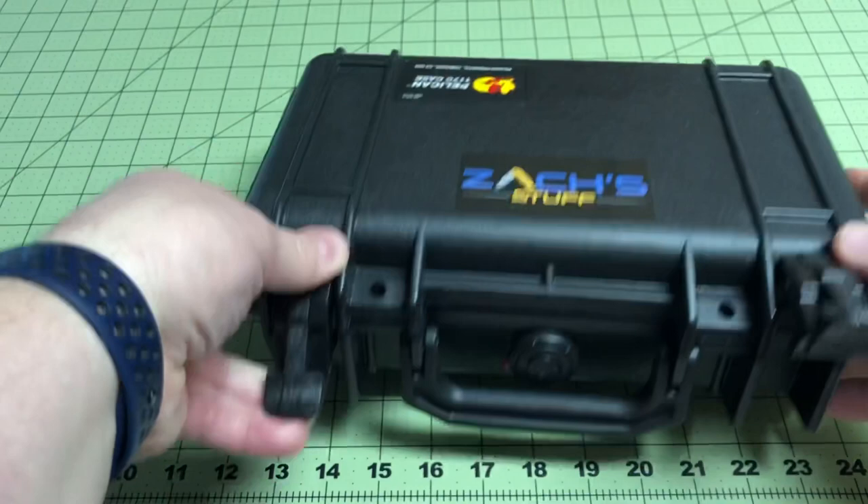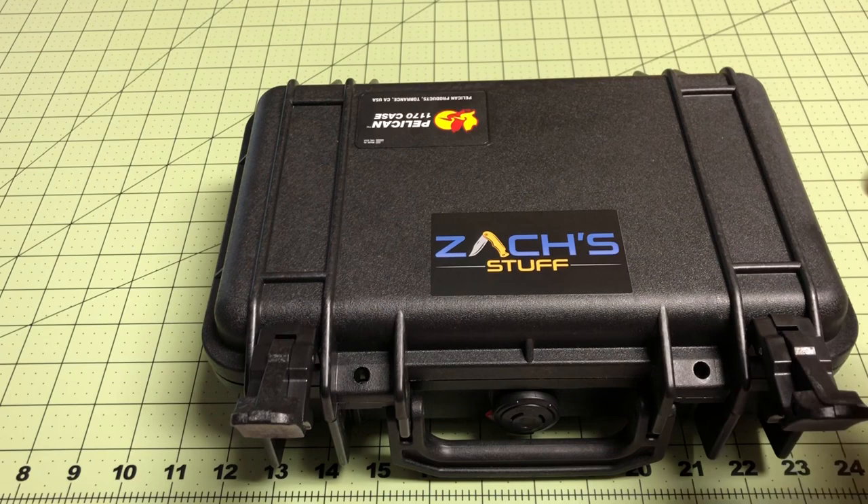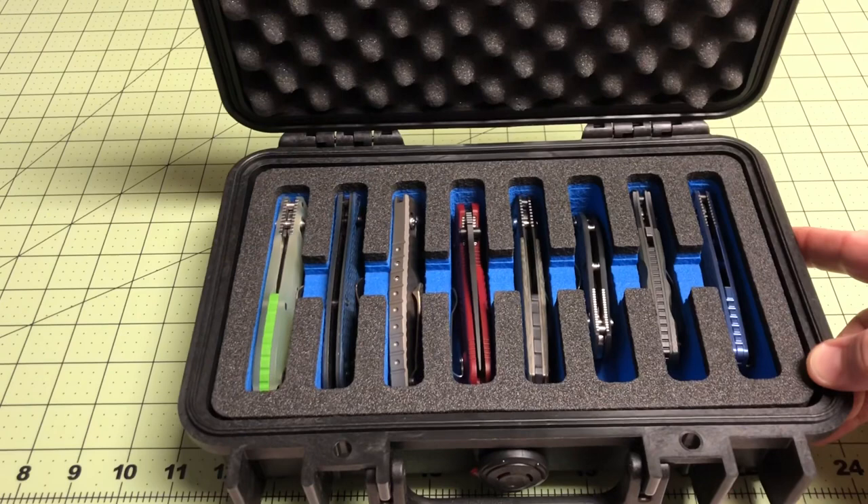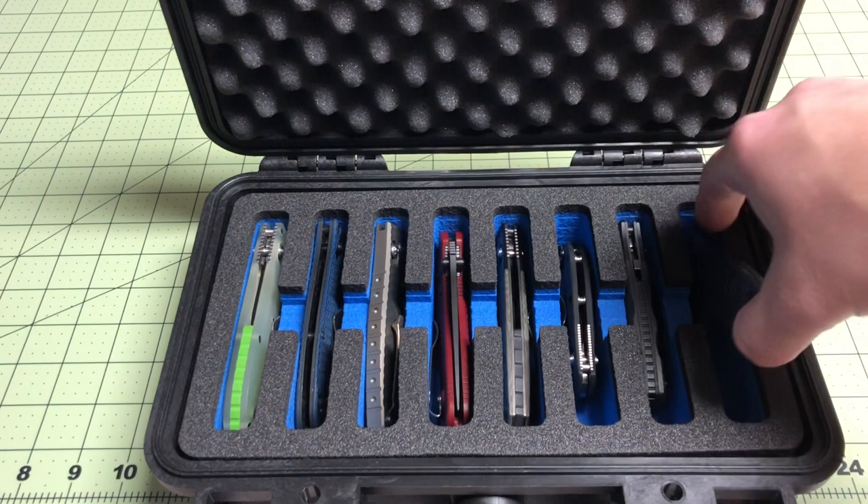This is actually something I picked up through Nalpak — N-A-L-P-A-K. I'll put a link down below. The cool part about that is they do the interior foam and do custom cutouts on that. I love the blue color. Let's take a look at what's inside.